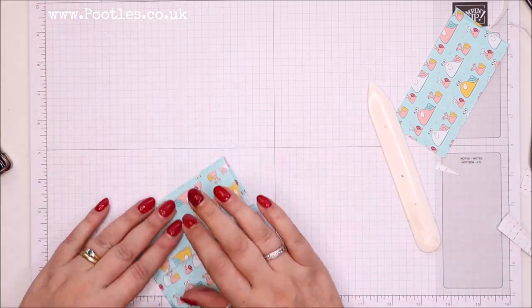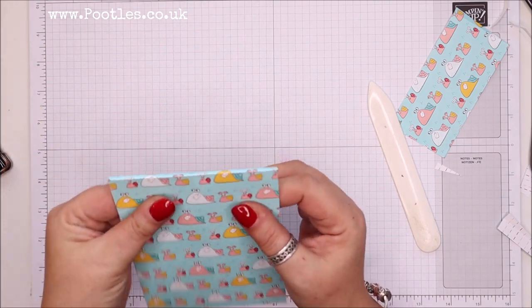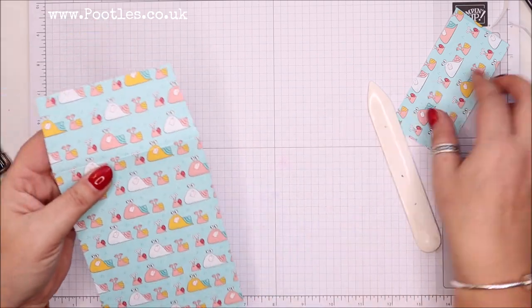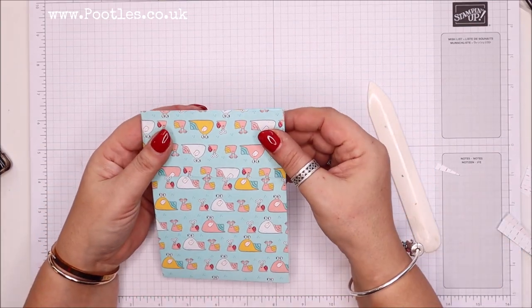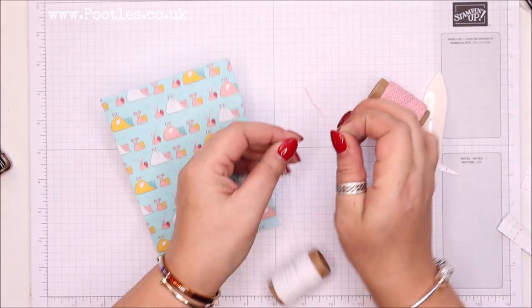And that is your envelope. Like I said, I've got the flap going round the back as opposed to over the front, because if it had gone over the front it would have folded round and the snails would have been upside down — and that's not a good look.